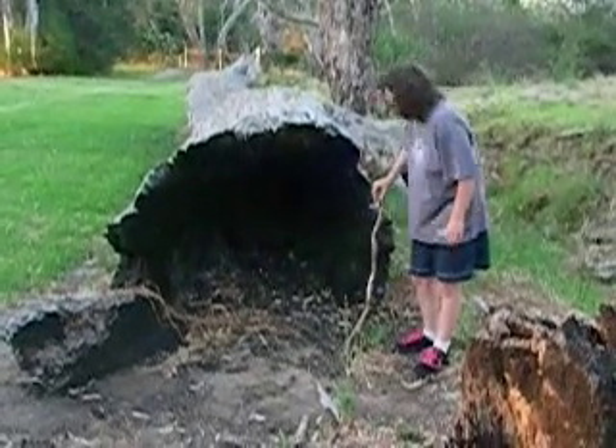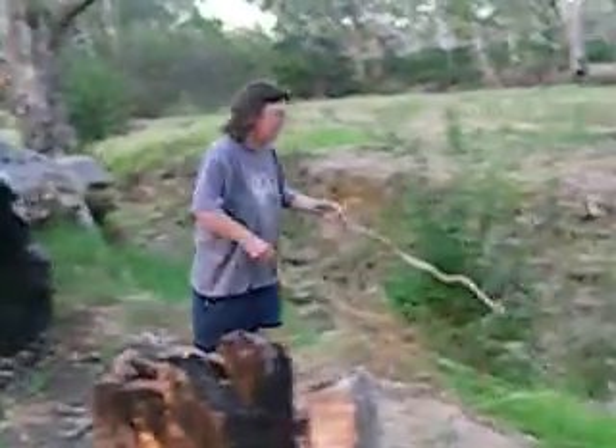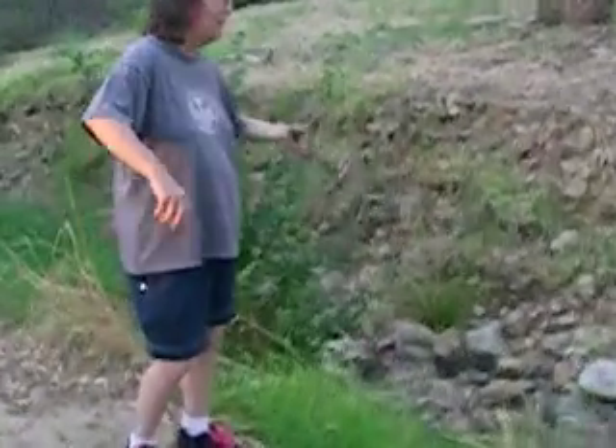And here we have a creek with no water. See? Big creek with no water.